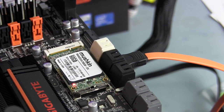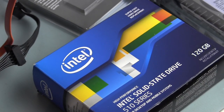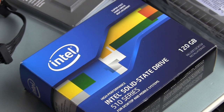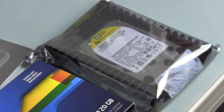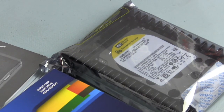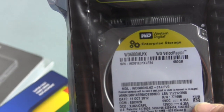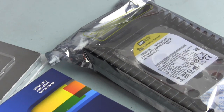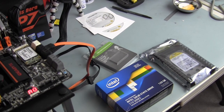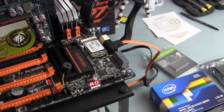Now we're going to run some benchmarks on the Mushkin 60GB mSATA SSD to compare. We'll also test an Intel 120GB SSD — the 510 series — and a Western Digital VelociRaptor 600GB drive, all running off the Intel controller from the Z77 chipset.